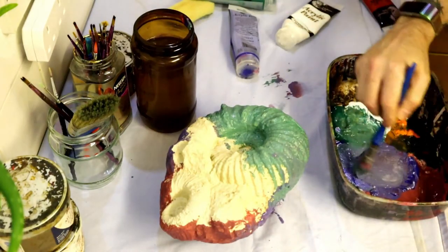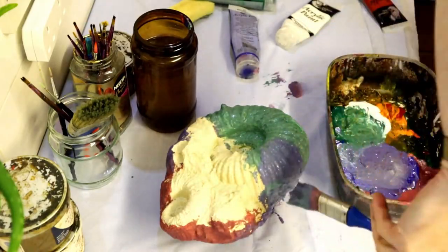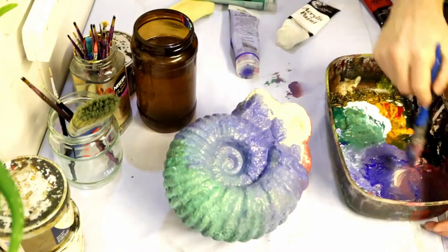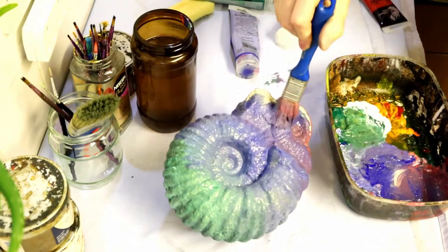Now we're doing the front of the fossil — same process again, painting in those bands and merging each band colour to create our gradients.